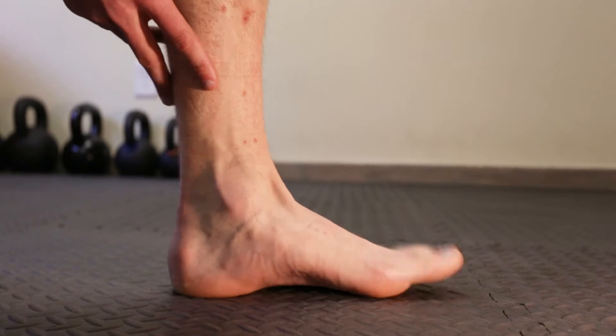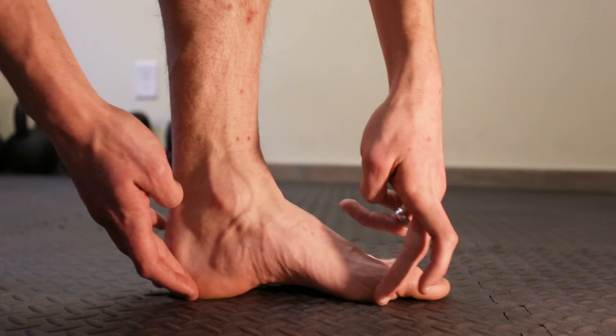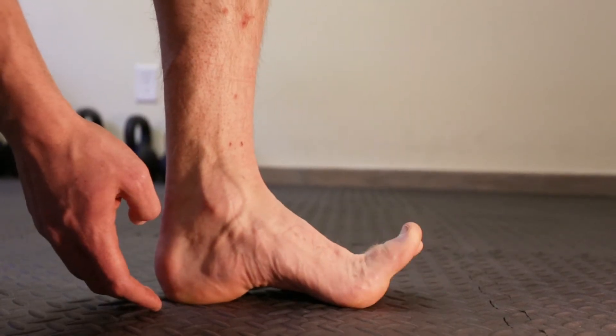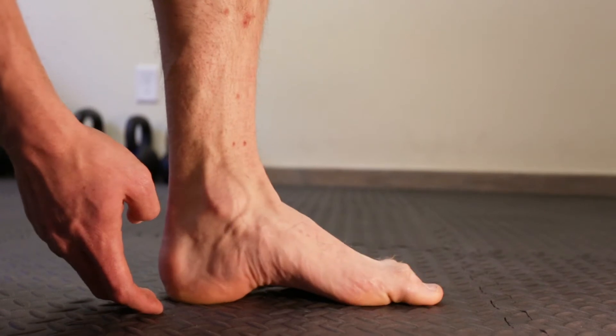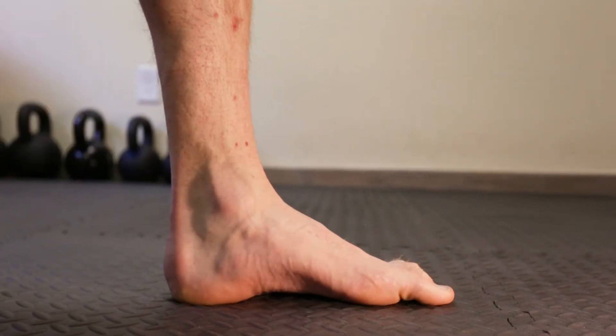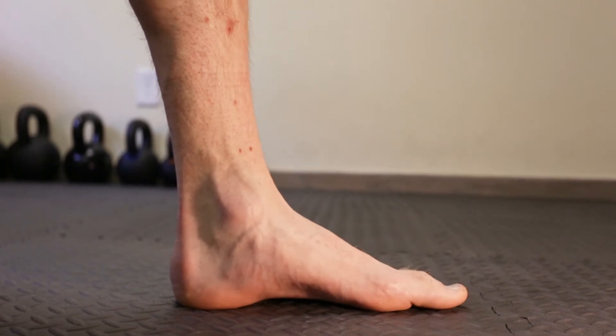The next part of the exercise is you want to try to do that but not use your toes as much, so you can bring them together but then be able to move your toes up and down like that. Do it sitting first, and once you can do it sitting, maybe try to do it standing.